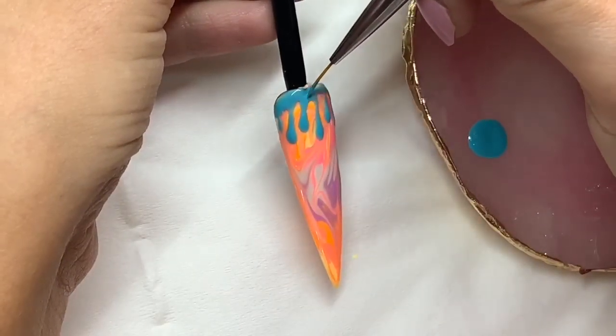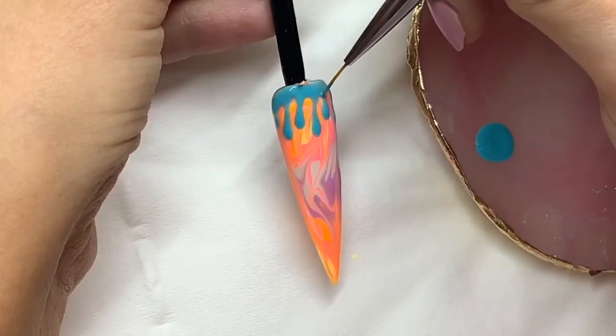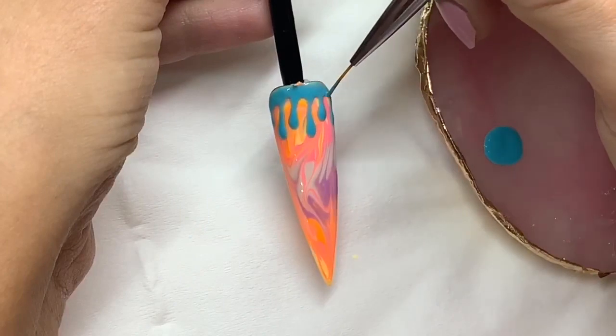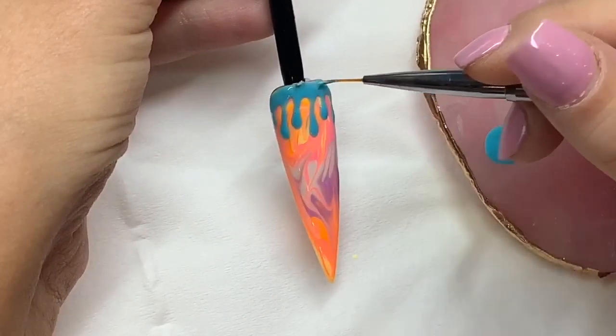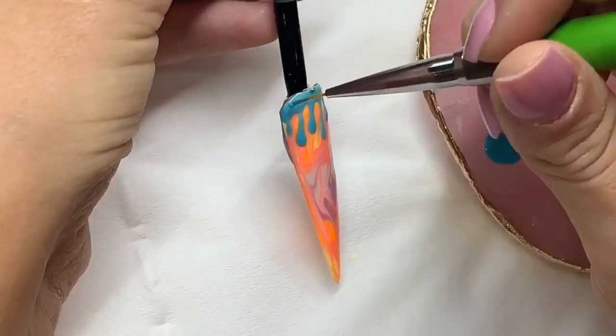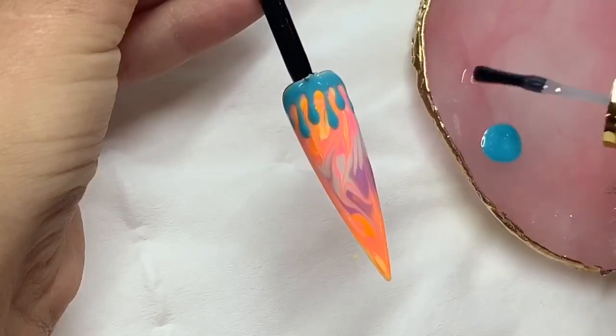So just filling that in, getting rid of the harsh line around the cuticle, like an archway, in each gap. Do that there until you're happy, make sure that's all tidy around the cuticle. Go ahead and cure that for 60 seconds.